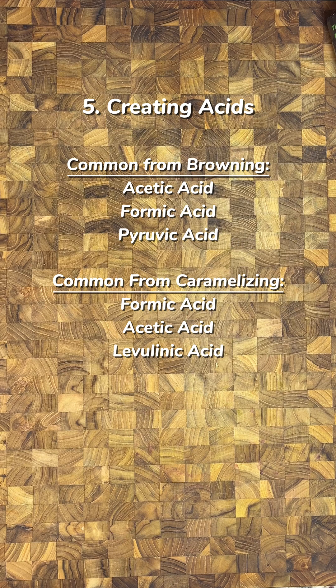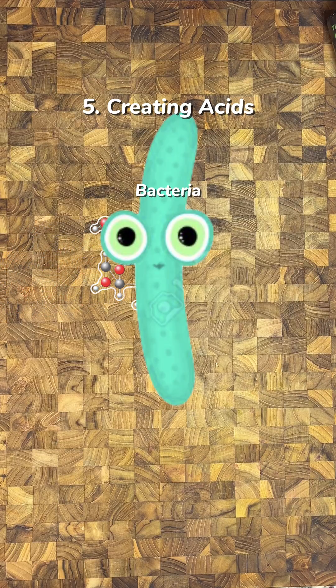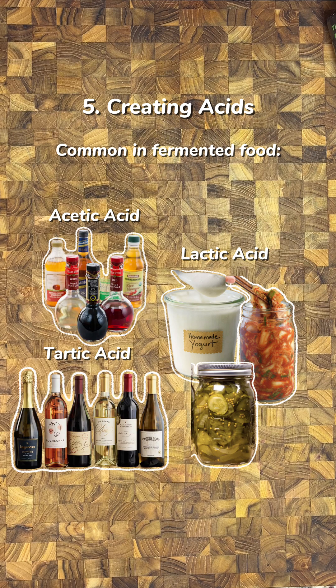You can create acidic compounds in food by caramelizing or browning. This is one of the reasons brown foods taste more complex and delicious. Acids are also a byproduct of fermentation — this is what gives that tang to yogurt, kimchi, and pickles, and the sour flavor to wines and vinegar.